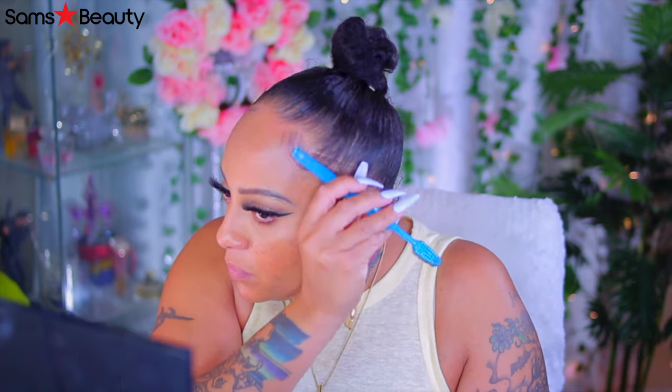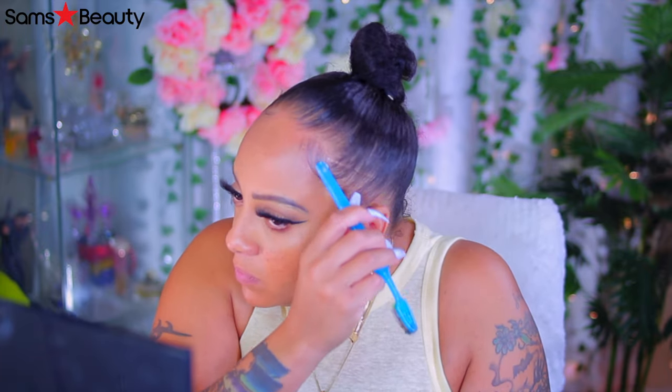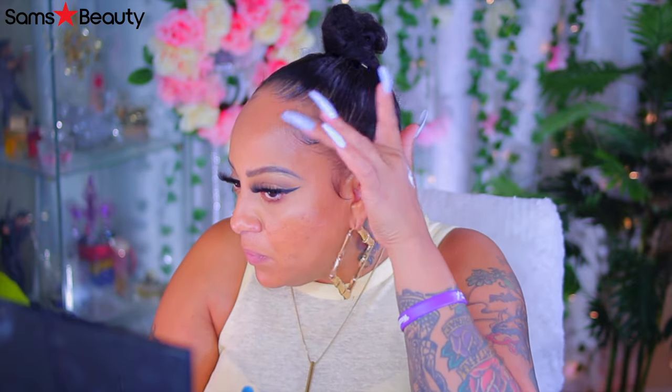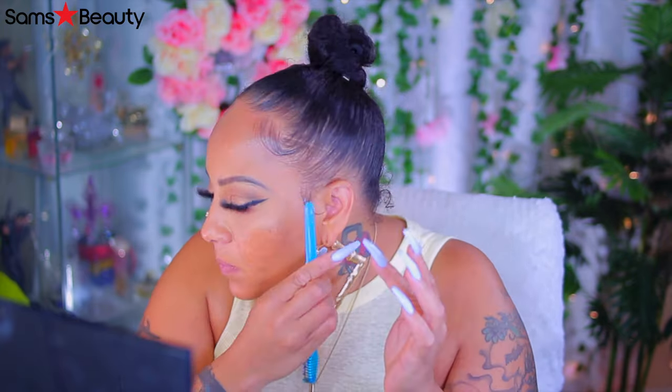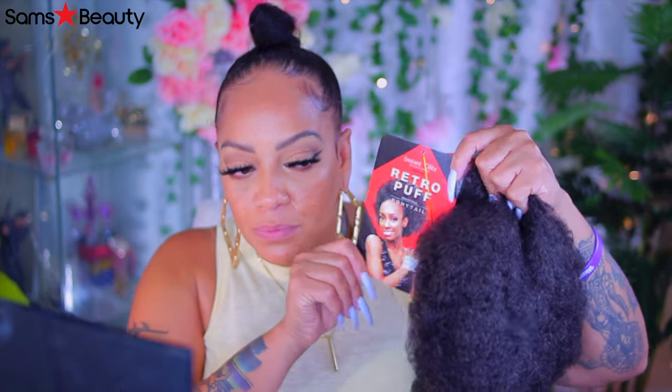I don't use it for that — I use it for the baby hairs and brushing up in the ponytail. Because that little edge control stuff is not going to really hold my edges down like that. My edges will curl up, wave up too. So I have to put this on top of it. But I don't like to put this directly on it because it's a little bit stronger formula. So I like to put water in that edge control. Give it a little greasy hold.